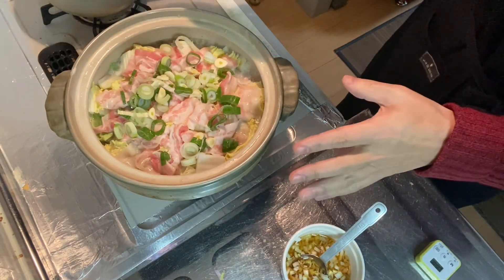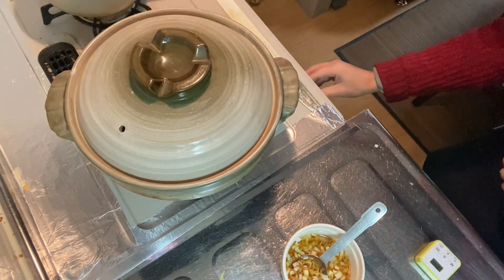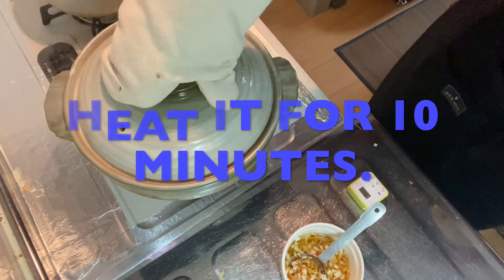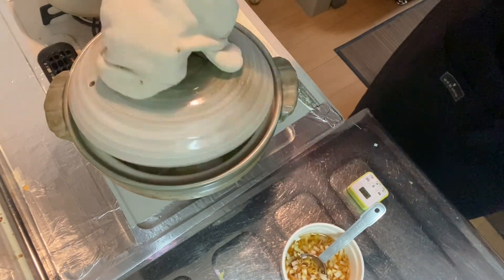Now I brought the heat down since it got boiled, so let's turn the heat down to low and keep heating it for ten minutes. Alright, ten minutes has passed — why don't we go on to the final step.